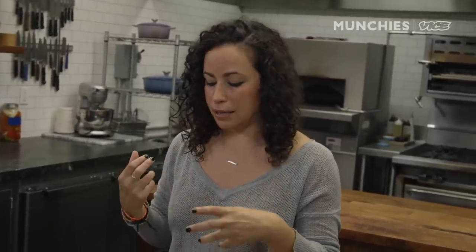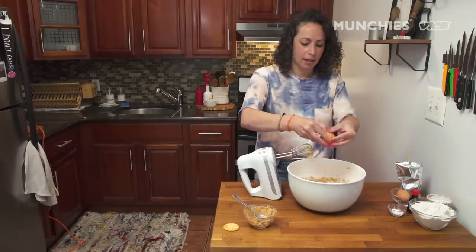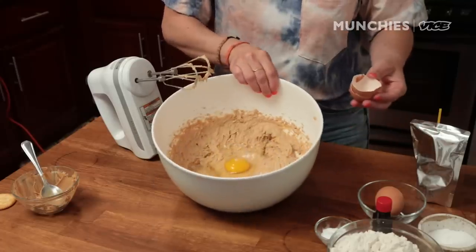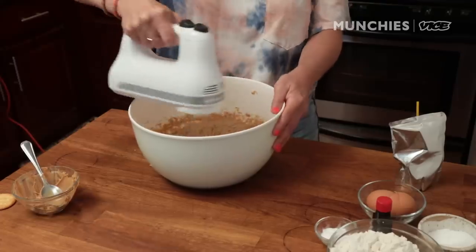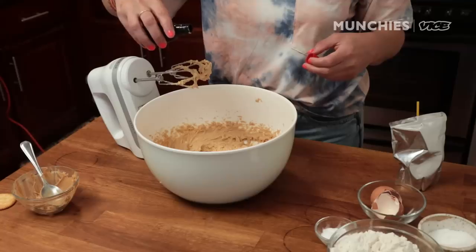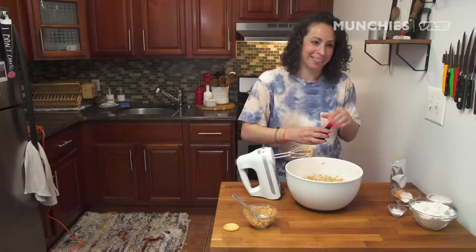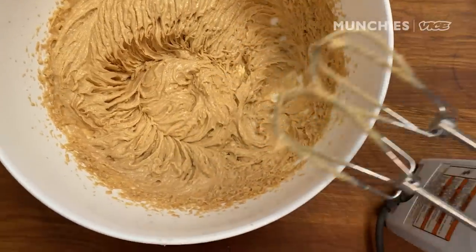Brown sugar has molasses in it, and it's going to give more moisture and make the cookies a little bit more fluffy. I'm going to add one egg at a time — that is a huge egg yolk. Eggs one at a time, let it incorporate. I'm going to add a little bit of vanilla — I'm not measuring it, but it's like a teaspoon. I'll just eyeball it, a drop more for good measure. Look at that — it's kind of beautiful.